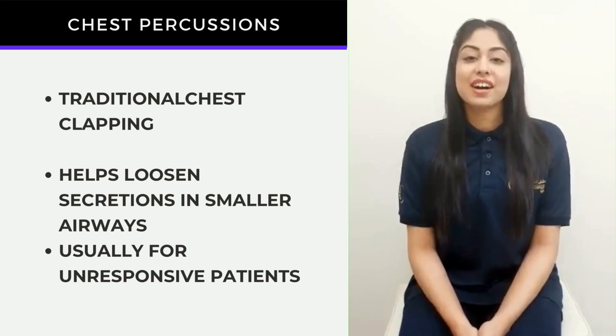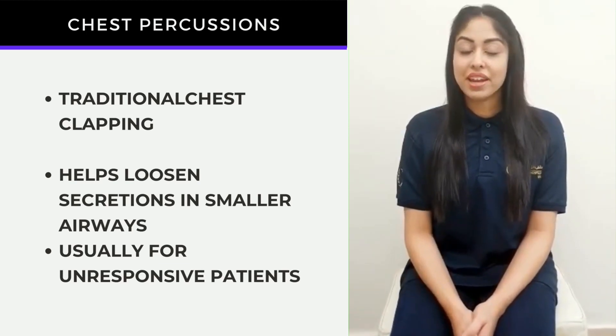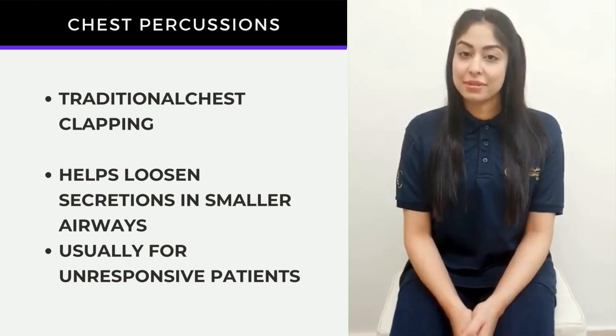Hello everyone, this is the Cardio Zone. My name is Zainab and I am a Cardio Respiratory Physical Therapist.